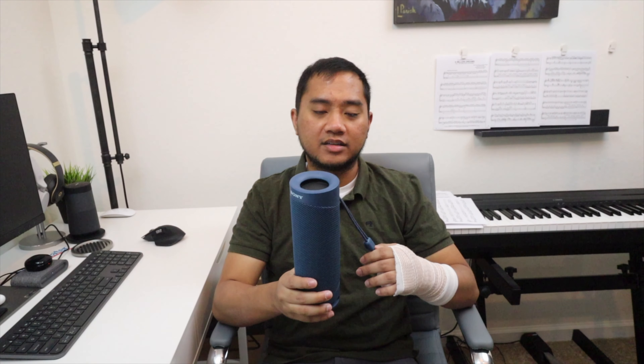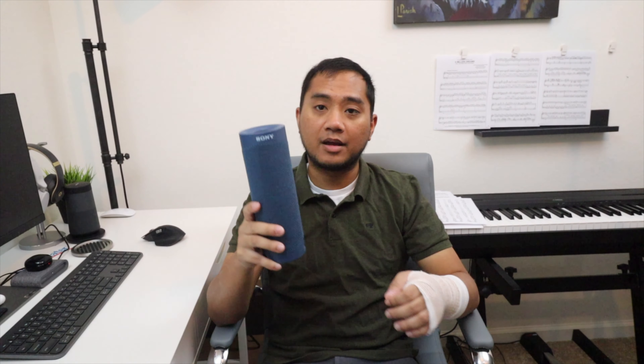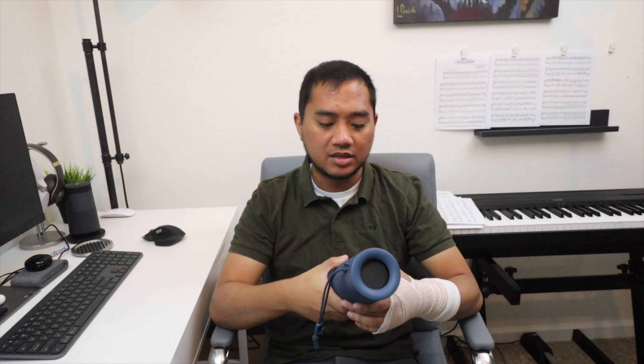Let's go over the quick specs of this device. This uses Bluetooth 5.0, so I'm glad that Sony has upgraded to 5.0. You can buy this for $99.99 from Best Buy's website. Sometimes they are on sale — I bought this on sale for $79.99 a few weeks ago, probably Labor Day weekend. I'll place a link in the video description for the most up-to-date price.